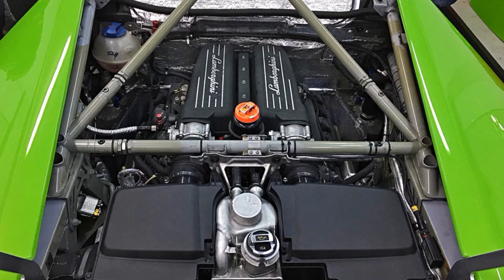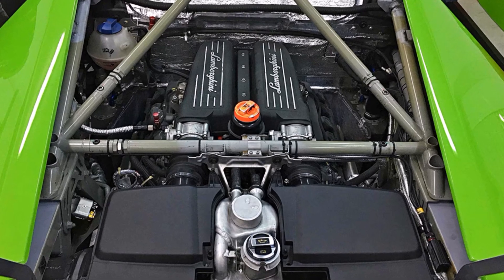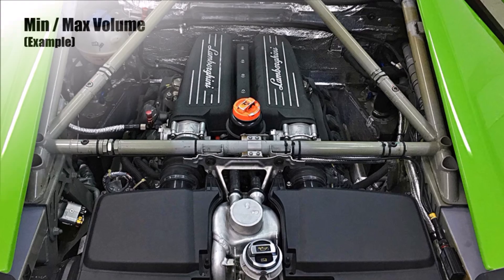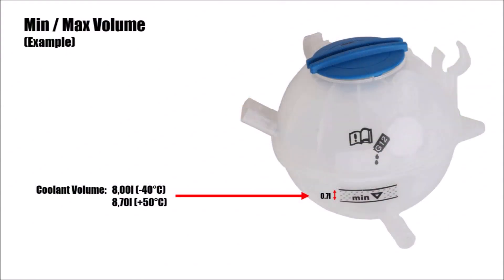So if we want to design an expansion bottle, we first need to know what's the overall coolant volume in the system. If the car is designed to operate between minus 40 degrees and plus 50 degrees ambient temperature, we can calculate our minimum and maximum volume. This defines our min and max line on the bottle.